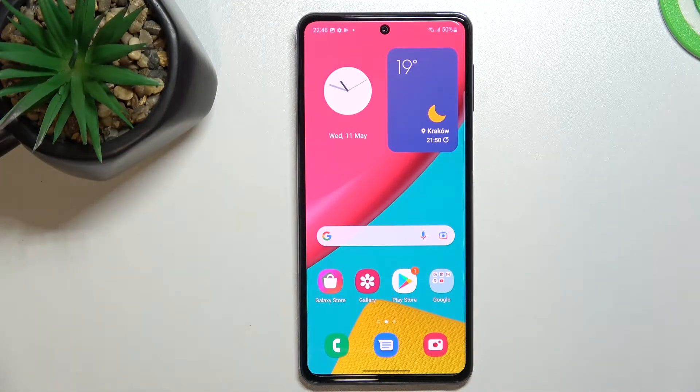Hello everybody, today in front of me I have the Samsung Galaxy M53, and in this very short and simple video tutorial we would like to show how you can take a screenshot and make a screen recording on this device.